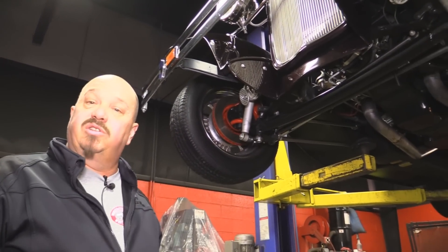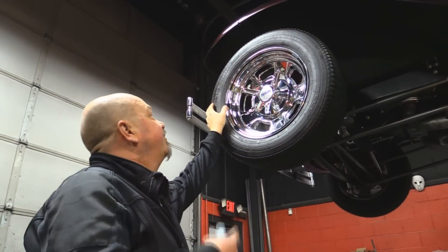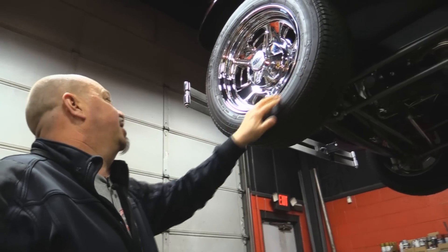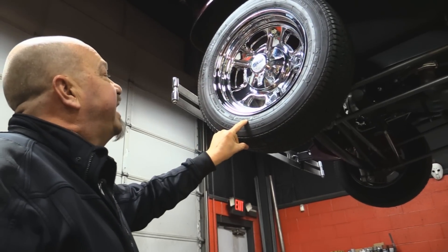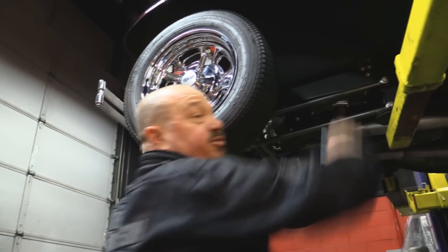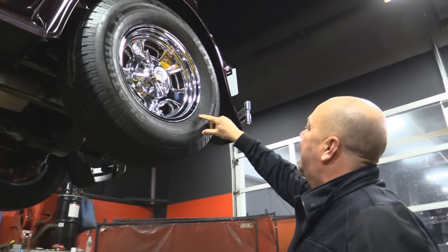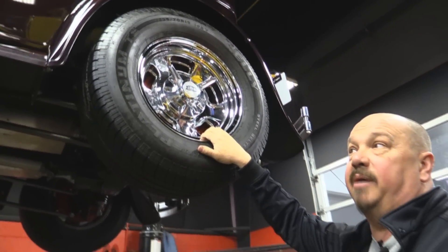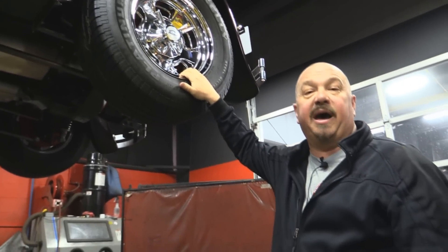Let's look at the wheels and tires. Great looking five-spoke Krager wheels — they look fairly new, I don't see any rash on them whatsoever. Up front we've got 195/65-15s, and those front fenders are also steel. Out back we've got 235/70-15s on the same good looking Krager rims. Let's get under the hood and see what the power plant looks like.